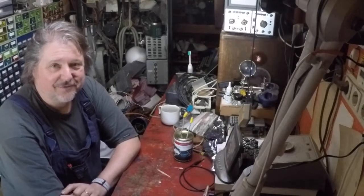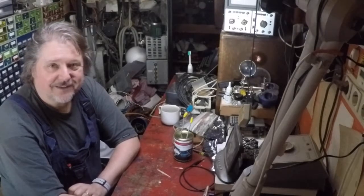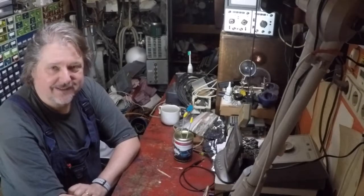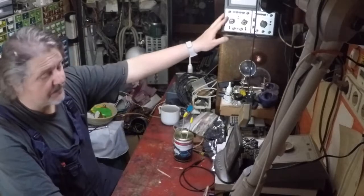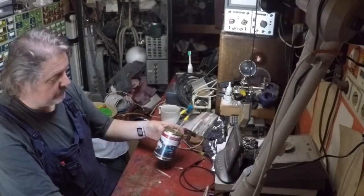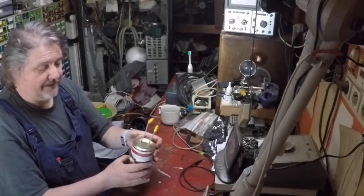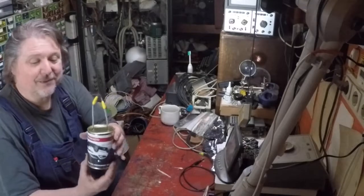Hello Paul and everybody else. So I've built Mr. Carlson's lab foil side tester, but I didn't want to use my oscilloscope here. I wanted rather a self-contained unit, so I built this kind of self-contained unit.